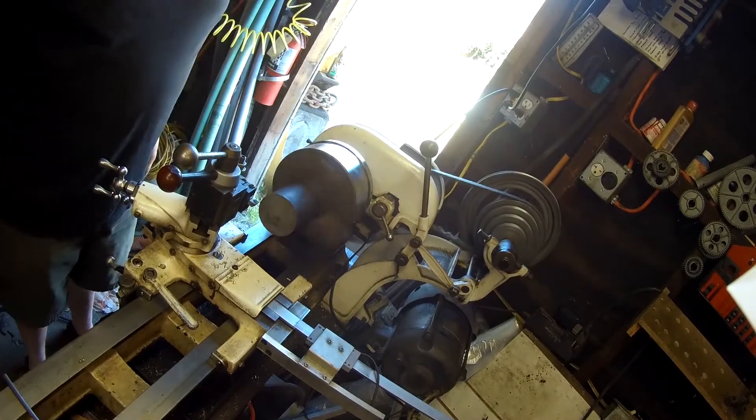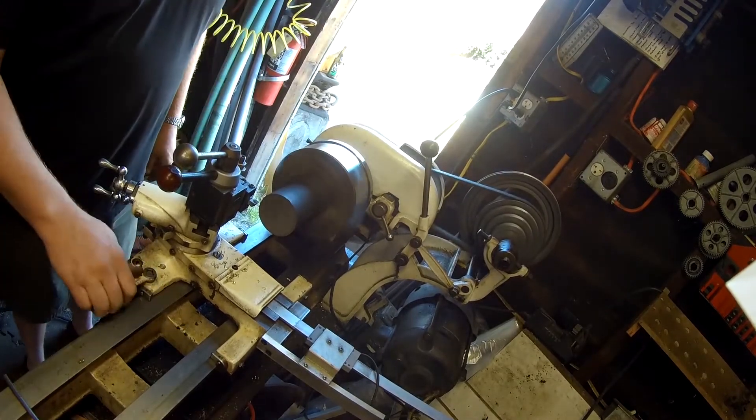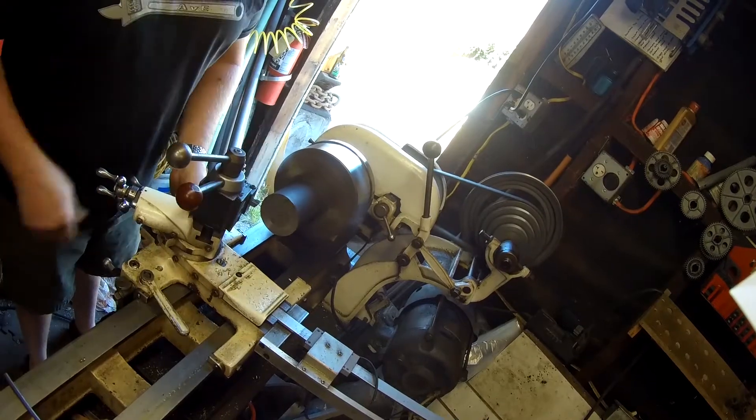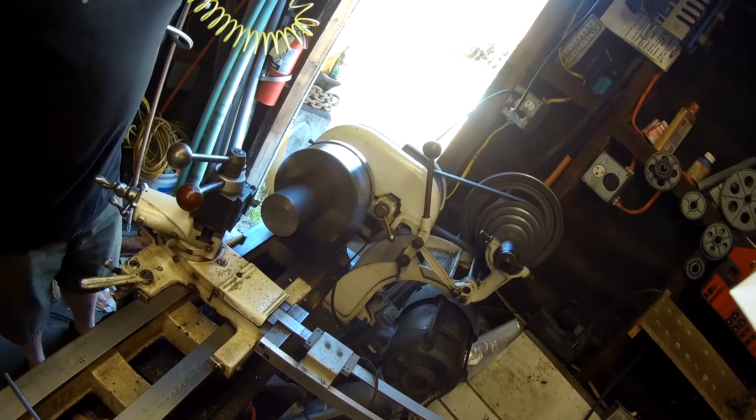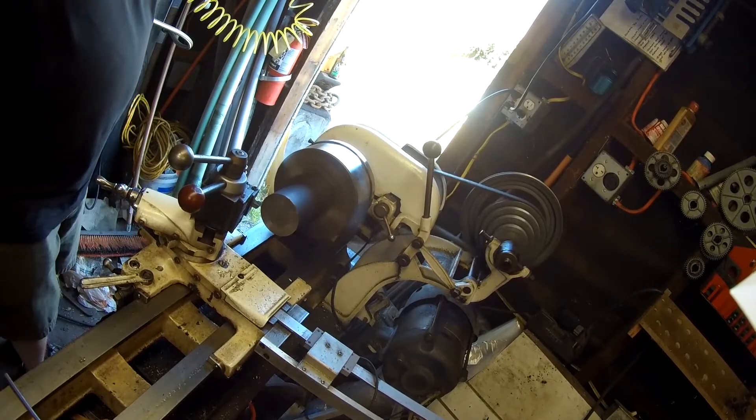First thing to do, I need to face off the end of the bar. I'll actually face off both ends here, just trying to clean up the saw marks and get an even cut across the face.